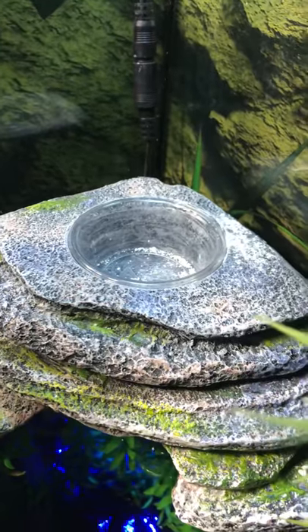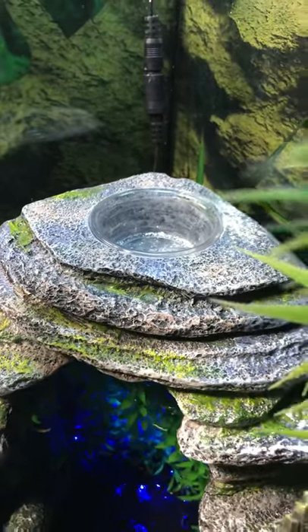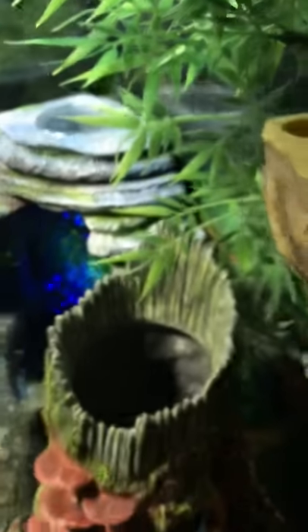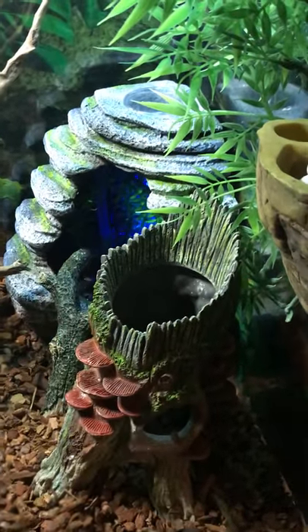It has a little built-in cup in the top if you want to use it for food or maybe a calcium dish, although I already have a calcium dish with an egg on it because one egg hatched out just the other day. We're waiting for another baby to emerge. This isn't normally going to be in here but I left it because there's a couple of eggs inside.